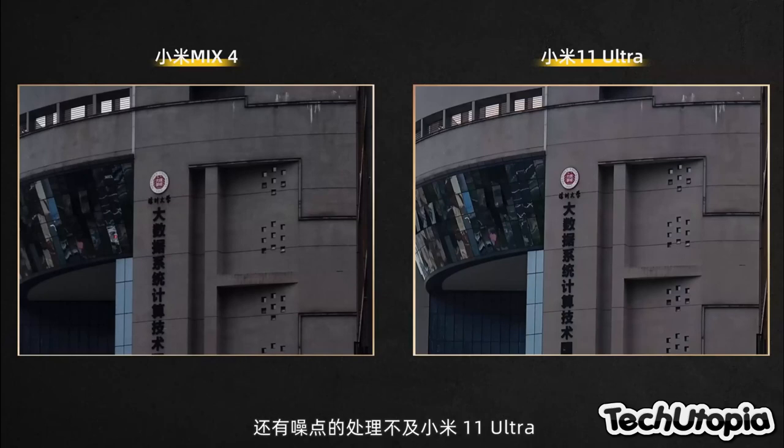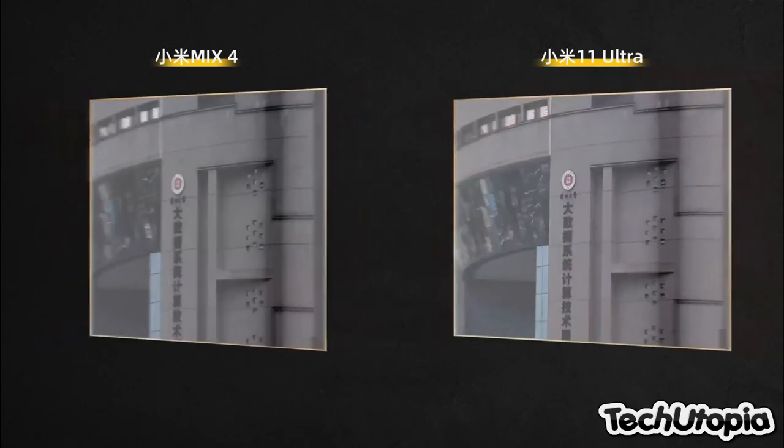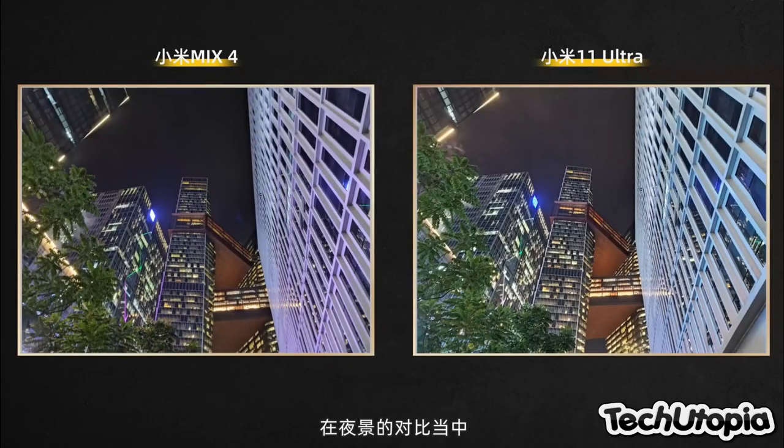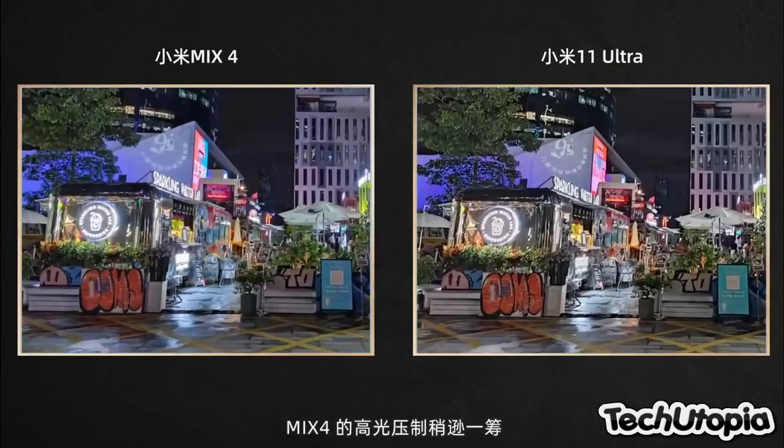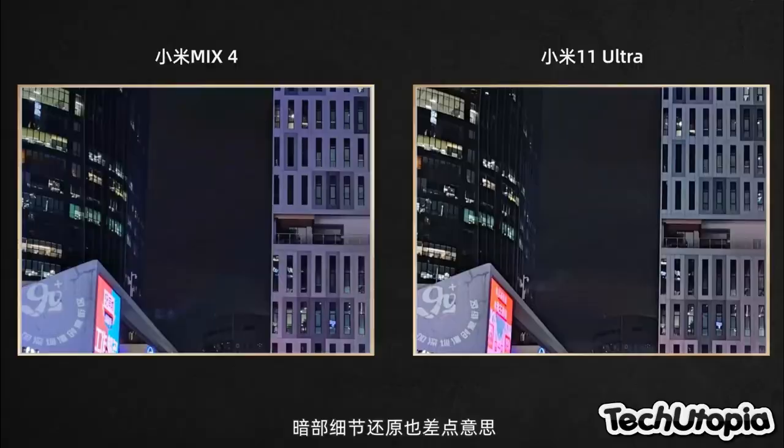The Mi 11 Ultra is still selling around $1,000, and the Mi Mix 4 is selling around $900. Or maybe even on the flash sale promotion right now, the Mi 11 Ultra is almost the same price as the Mi Mix 4, which is very, very interesting.